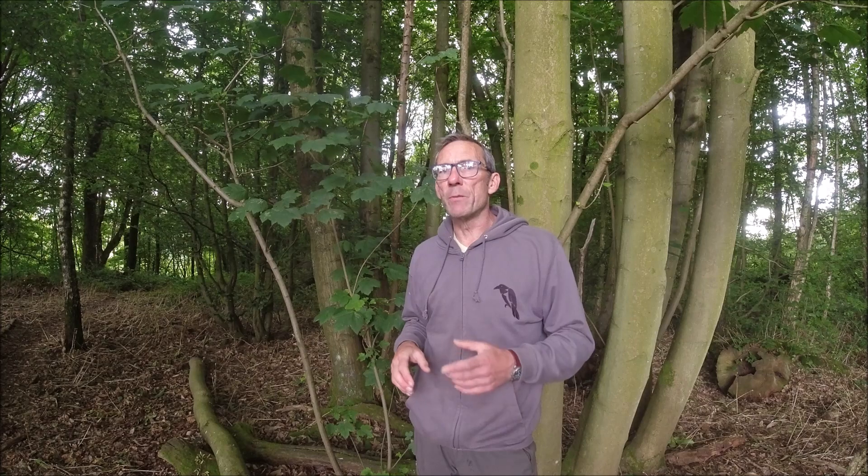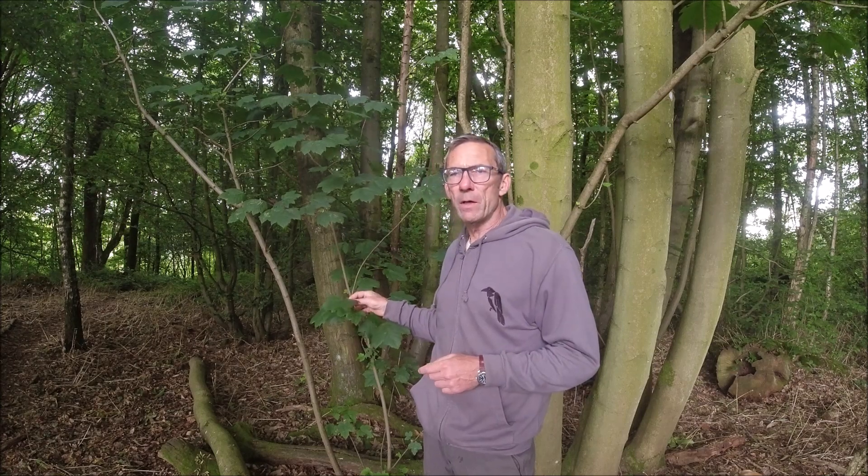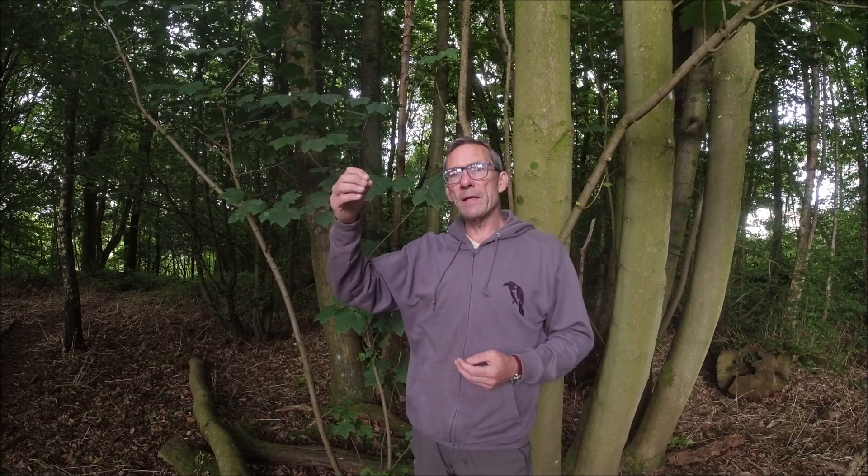You will find Sycamore in towns and cities, so it's not just one that grows in the countryside. Just one word of advice around that: don't park underneath the Sycamore. There's an aphid that will live on the underside of the leaf and basically it's like a tube — it takes in sap at one end, extracts the sugar, and then basically poops the rest out at the other end. That sticky residue, if you get it on the paintwork of your car, it's an absolute nightmare to get off again.